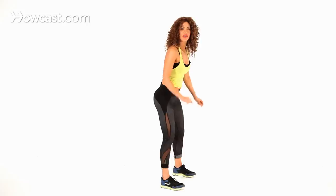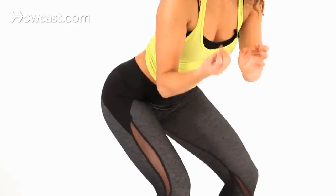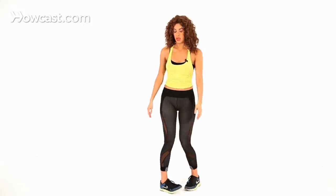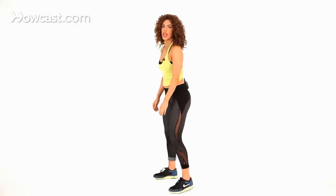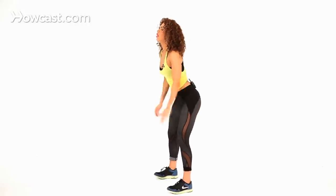Make sure you really focus on form — pressing those hips all the way back and digging through those heels as you come up. That's pretty much it. I'll show you again from a different angle: squatting all the way down and up, down and up, just like that.